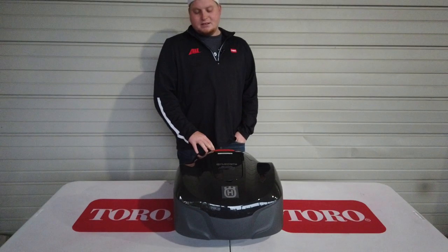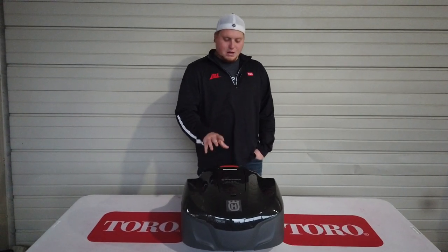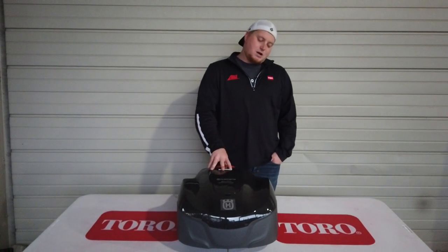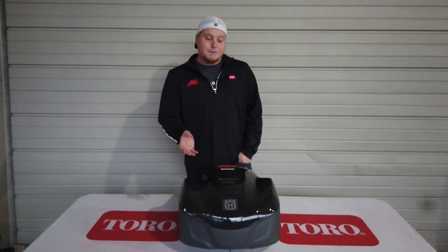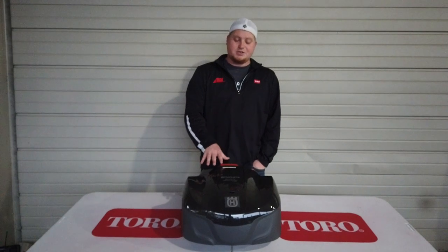There are different models in the series — this is going to be the 115H. These Automowers have been out for a while now and they are very good for your yard for personal use, or they are designed to do multiple acres as well, depending on what model and series you get.